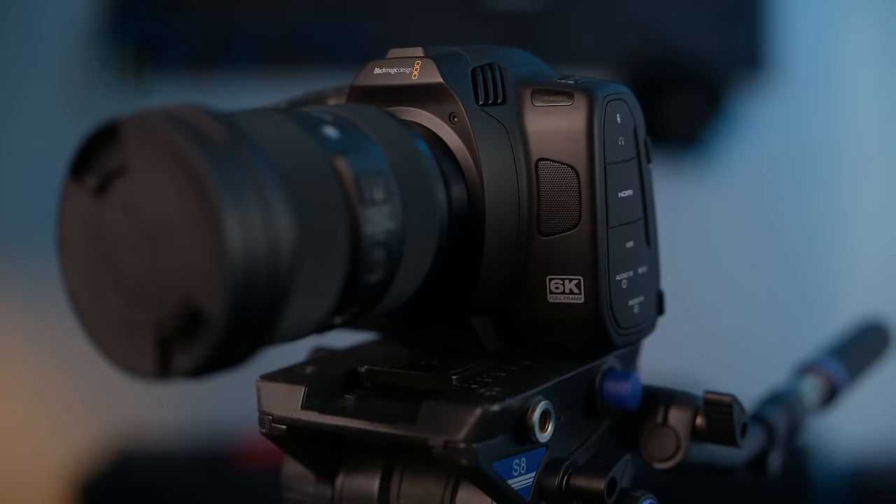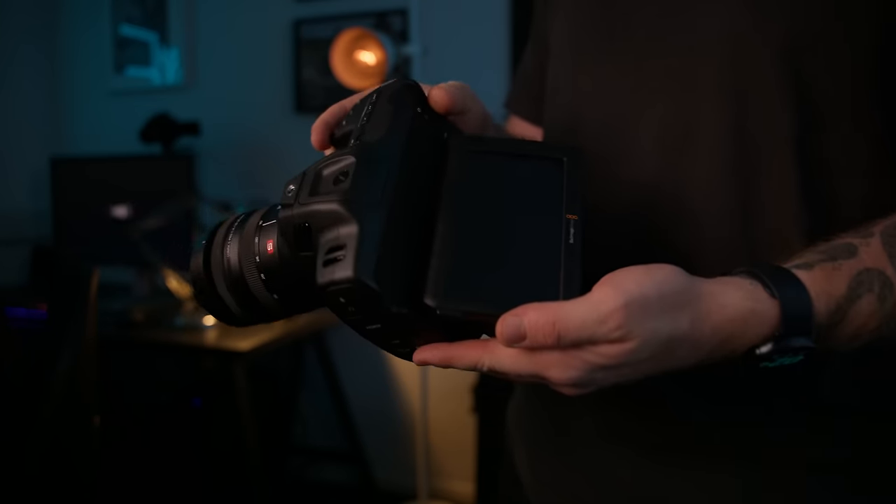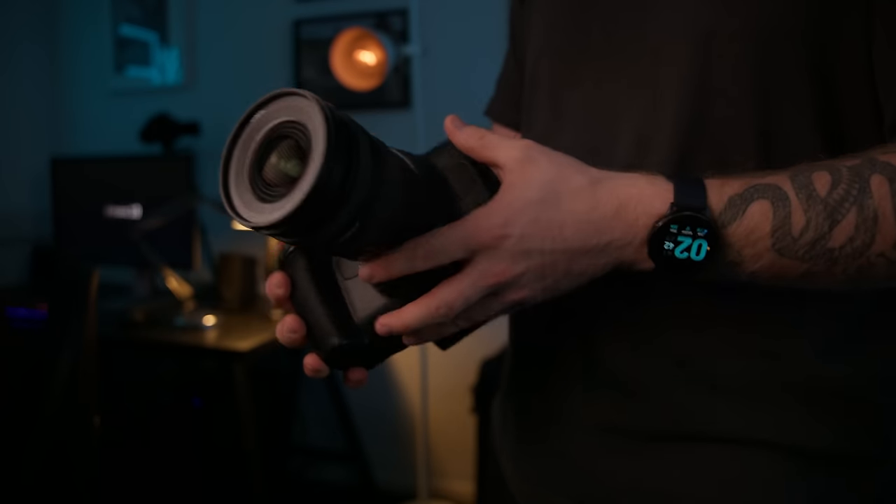This would be Blackmagic's new full-frame 6K Cinema Camera, which I do own. So the first thing I did, I just went right outside my office. I didn't have much time, so I just got some really quick and simple B-roll that we'll get to in a sec, just so I could test it and see what is actually going on.